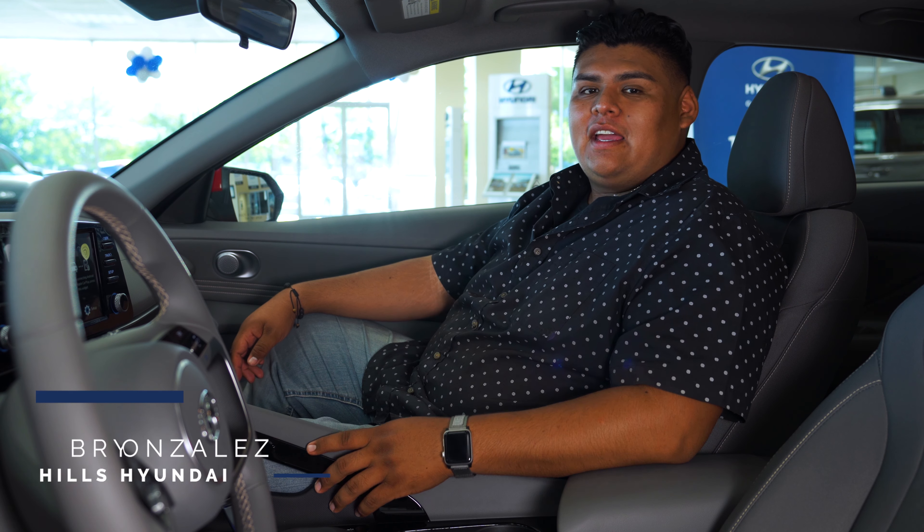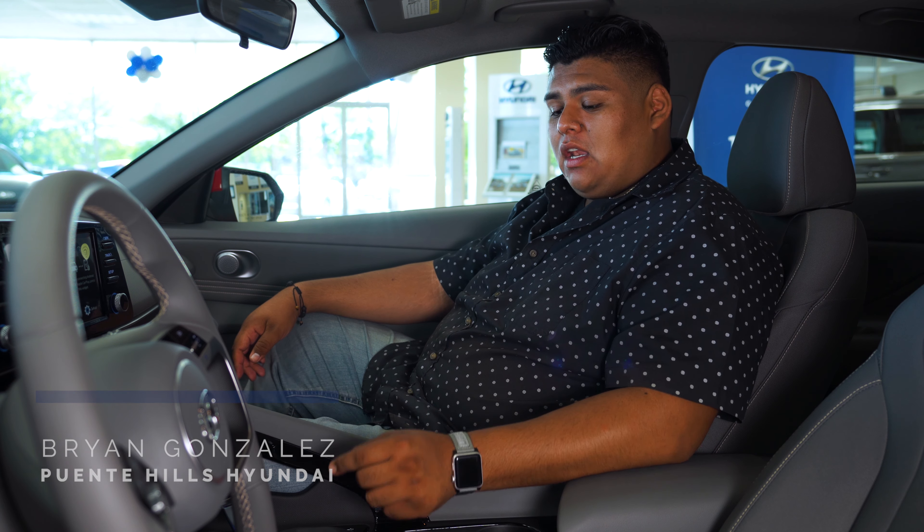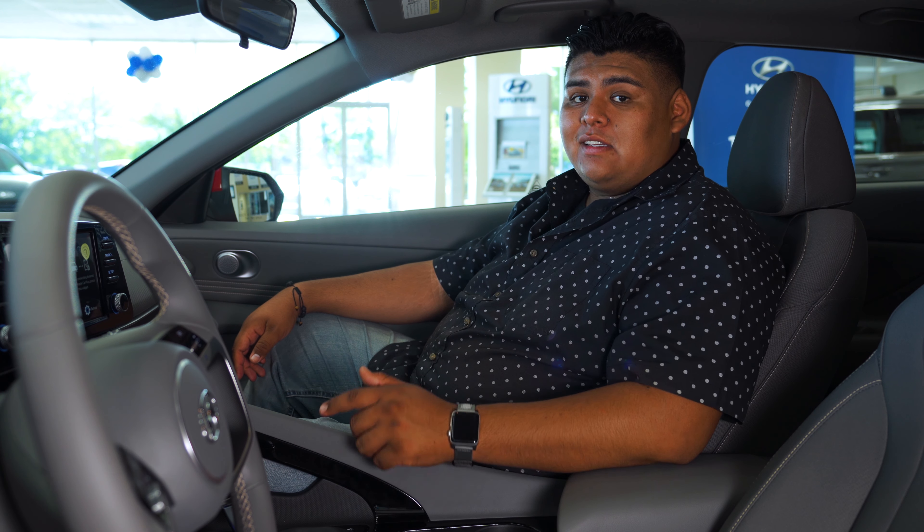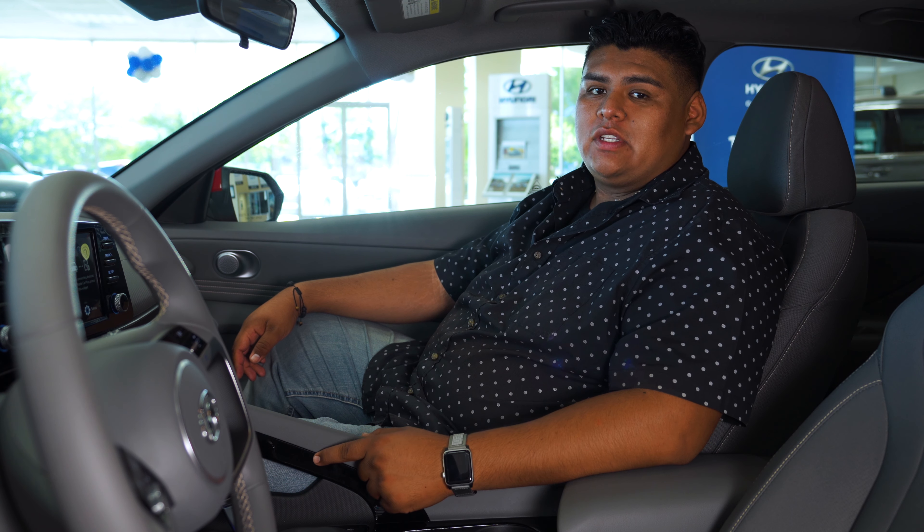Hey everyone, this is Brian from Pointy Hills Hyundai. What we're going to be doing today is we're going to be looking at what the button below the drive mode does. This feature is actually standard on all 2021 Hyundai Elantras.